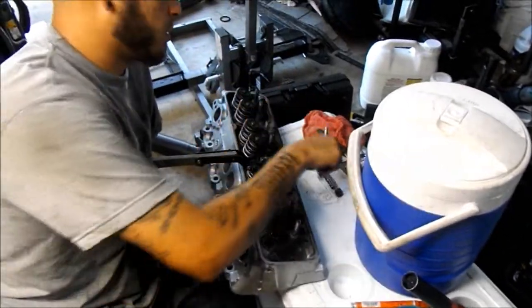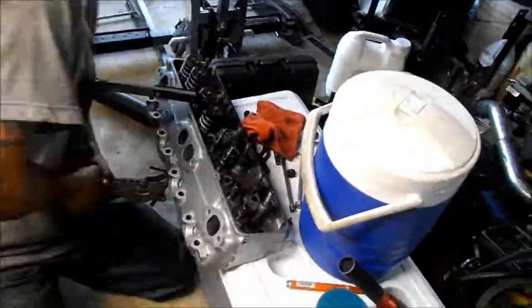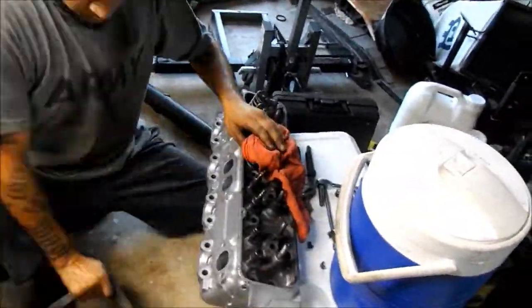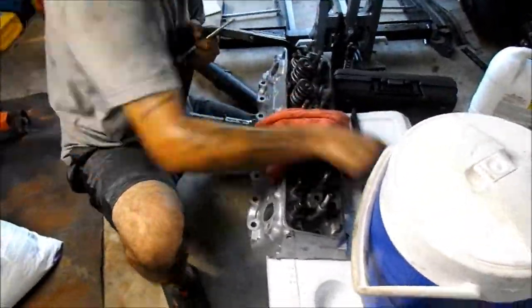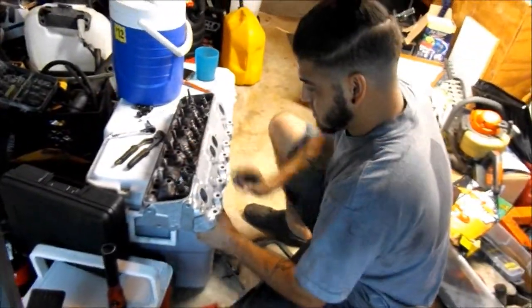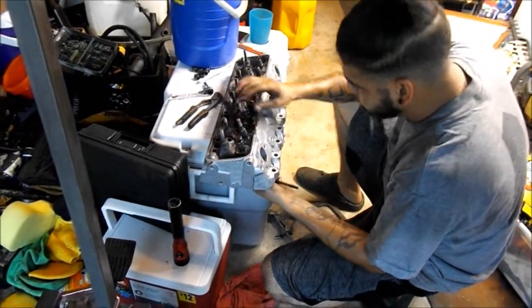Maybe if I used the magnet with an extension it would work. Alright guys, let's get all of them off — I'm gonna pull. Give me the valve now.